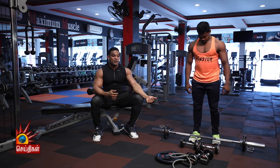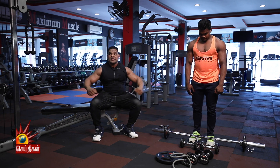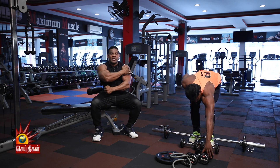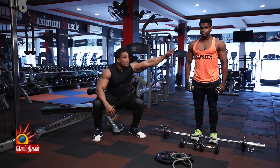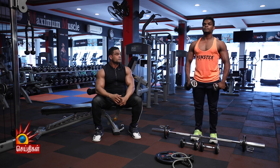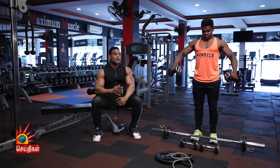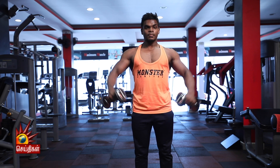We need to take the shoulder press and work the side muscle. We need to do the front muscle. We need to concentrate on the side muscle. If we do the front muscle, the muscles can only concentrate on the side muscle.